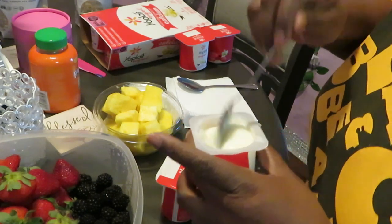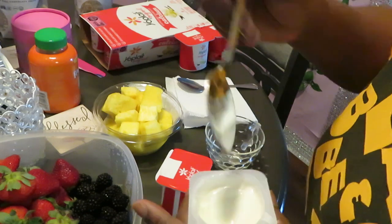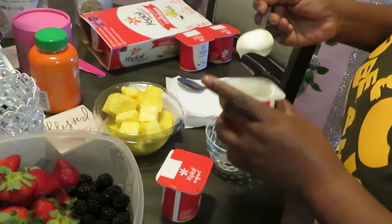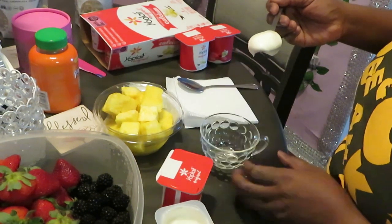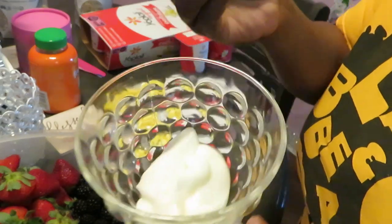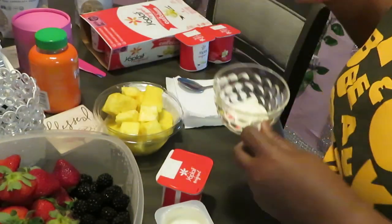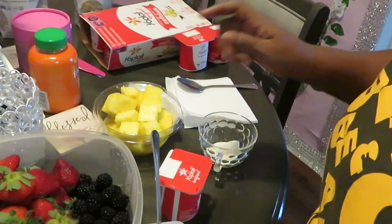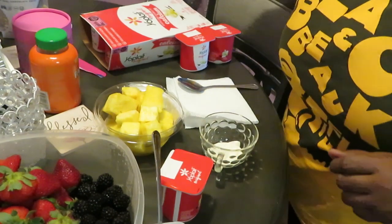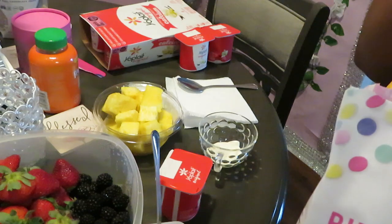Alright, I've got my little French vanilla yogurt here. Let me eat a little bit — mmm, French vanilla! I'm gonna put a little bit of that yogurt down in there. Let me show y'all a little side shot. That's cute — we're putting a little bit of yogurt in now.